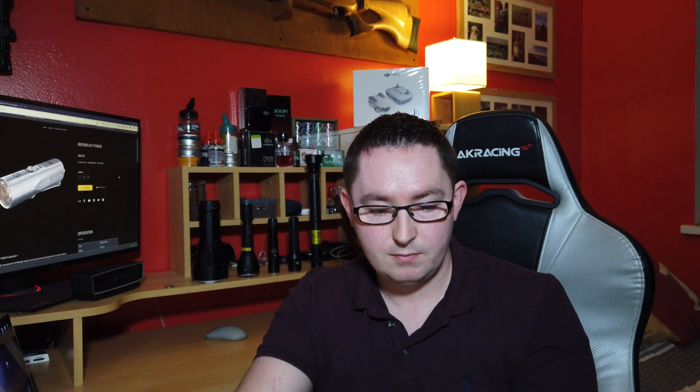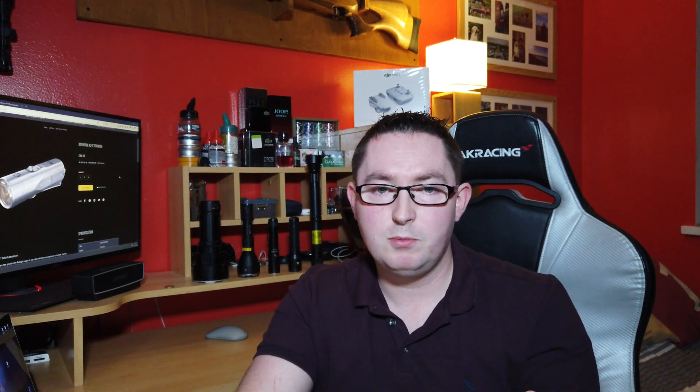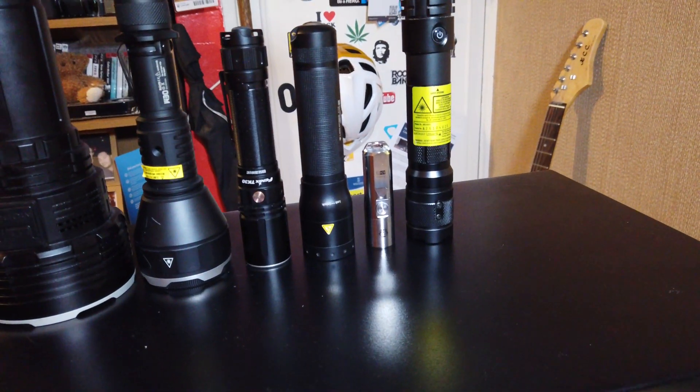Maximum run time is 72 hours, which is on the minimum nighttime one-lumen mode useful for map reading and similar tasks. On turbo at 1000 lumens you'll get about 60 minutes. It takes 60 minutes to charge from 0 to 100%. It has an IP68 rating, meaning it's dust and dirt resistant and submersible to 2 meters for 30 minutes. It's 76 millimeters in length and weighs 60.8 grams.